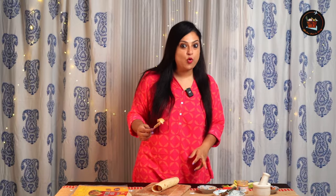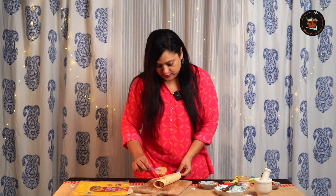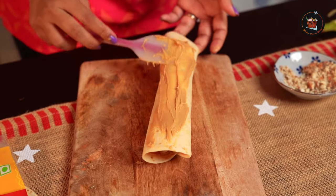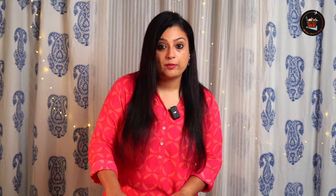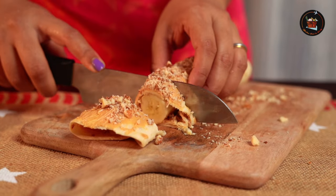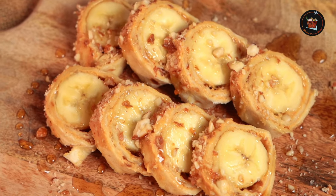Now to make it more tasty, let's spread some peanut butter on top of the roll and sprinkle some almond powder on top. I am going to cut this into small circles. Our banana roll-ups are ready to be packed. Isn't this easy? Please try this — I am sure your kids will love it.